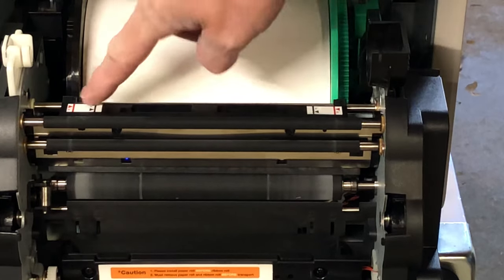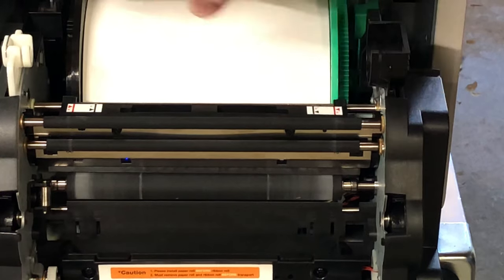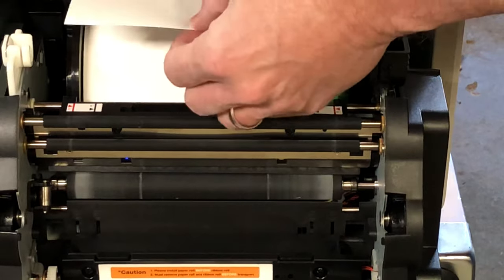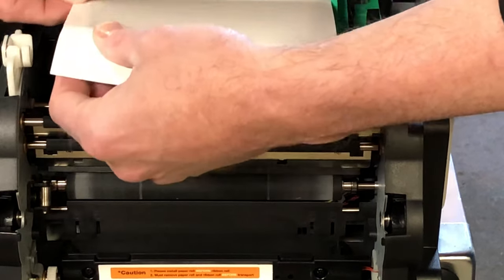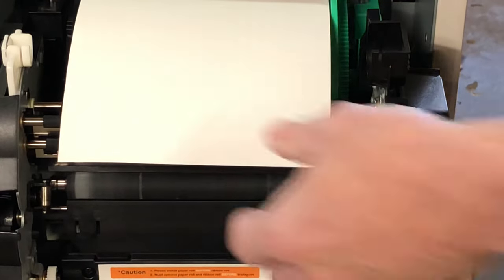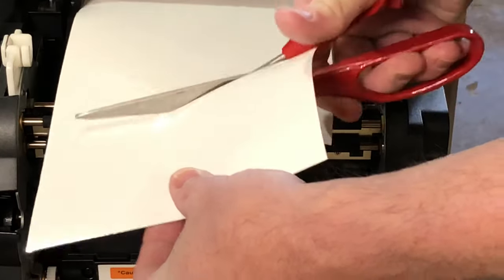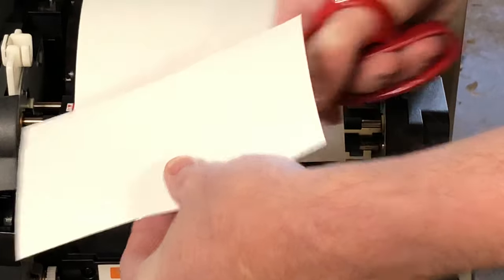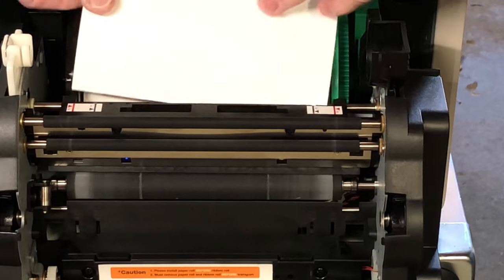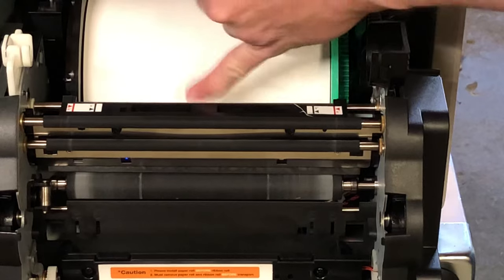Now we're going to run the paper in. You can see the little guides here — it says six inch and five inch, that's for the width of the roll. We're running six inch at photo booth events unless there's a special situation. I'm seeing a little bit of wrinkling here, so I'm going to cut that off just in case it might cause a problem.